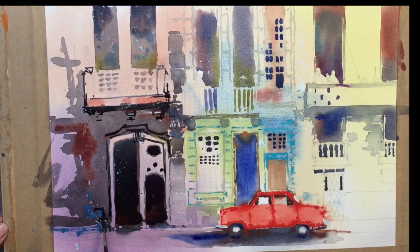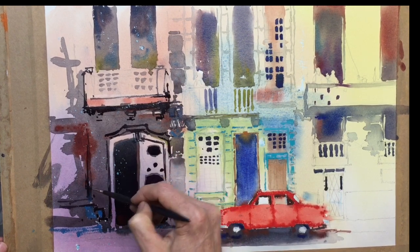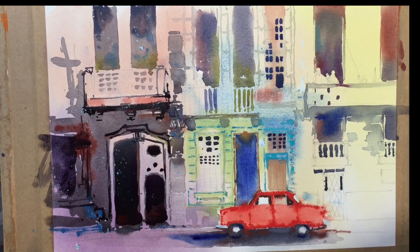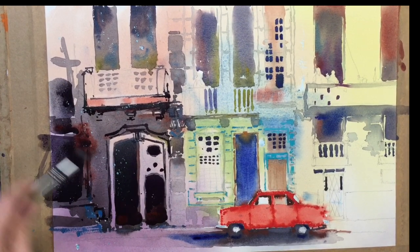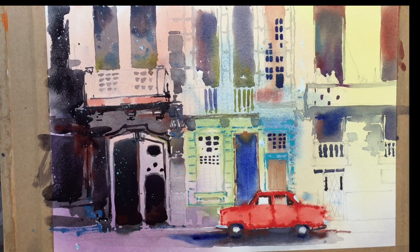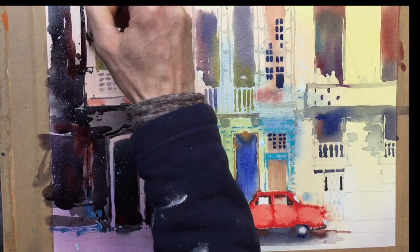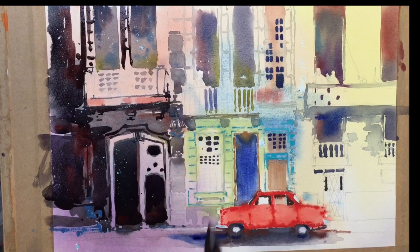Coming across — just some random abstract shapes across here just to make it feel architectural without really painting too much there. Just some darker shapes. I just want to dark out this side of the painting more, coming in here, darken that up, much browner. Around these windows, a bit more detail, a few architectural pieces there.